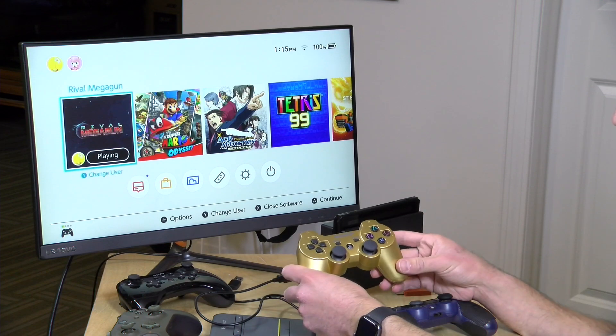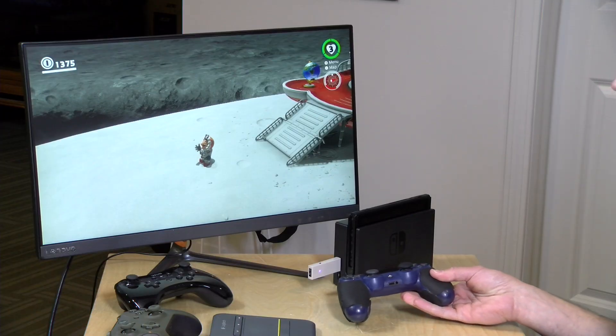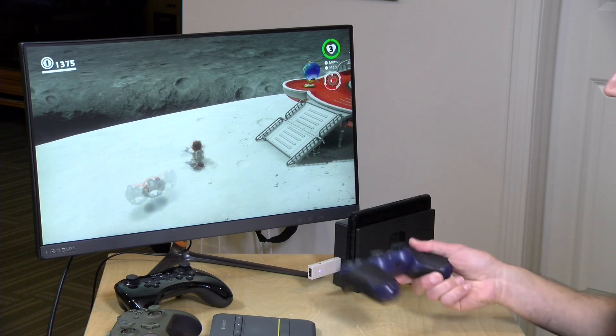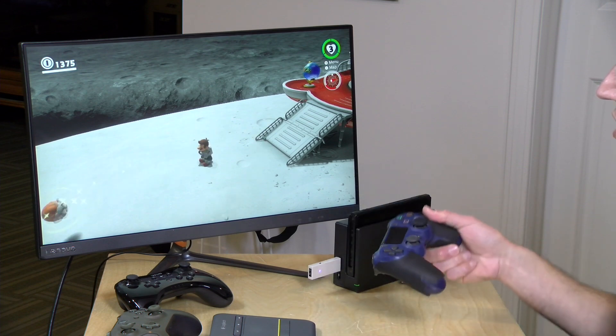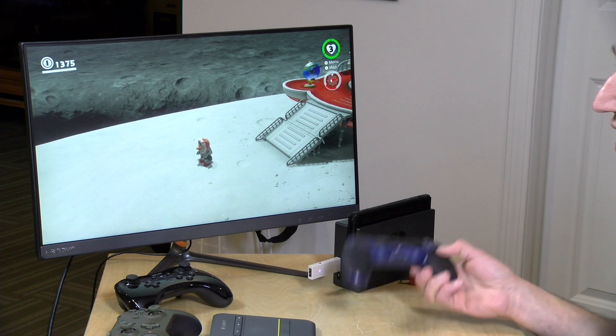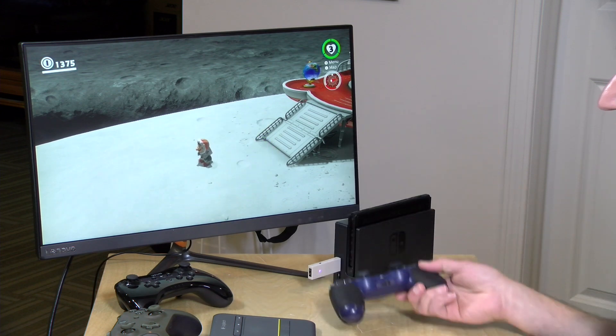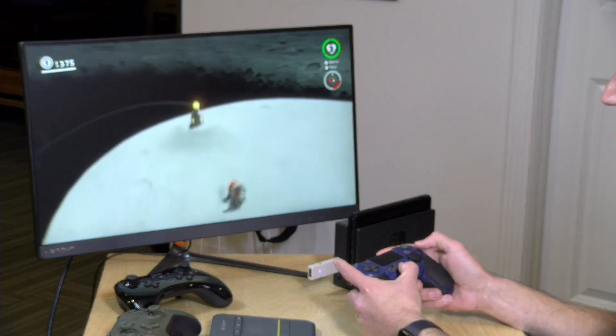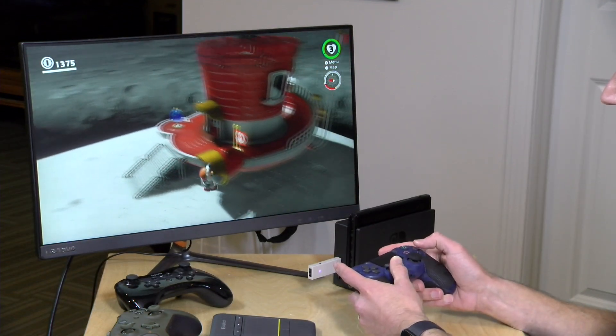On both the 8-BitDo and the Mayflash you'll get motion controls with your PS4 controller. For example, in Super Mario Odyssey I can tilt the controller to throw Mario's hat in the air and perform other motion moves as well — it works pretty well on both devices. It's also nice to feel the rumble motor working on the controller; it really gives you that nice Pro Controller feature set with a different form factor that you might prefer or be more familiar with.